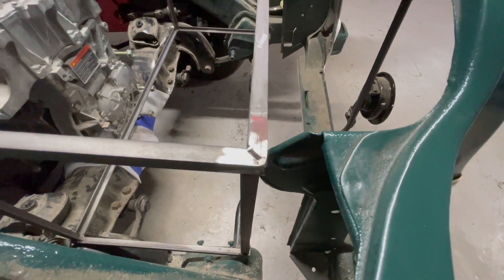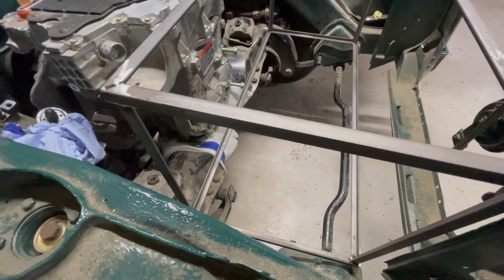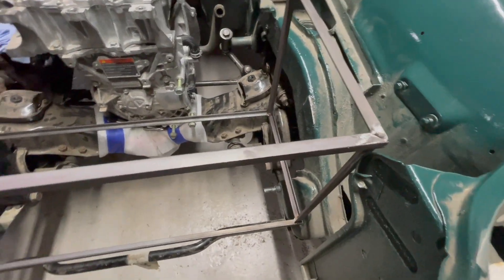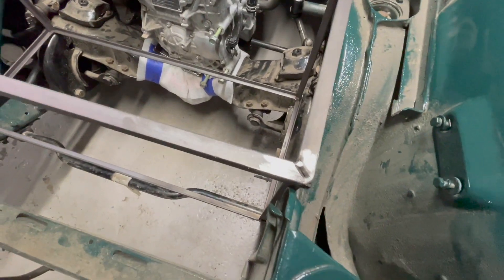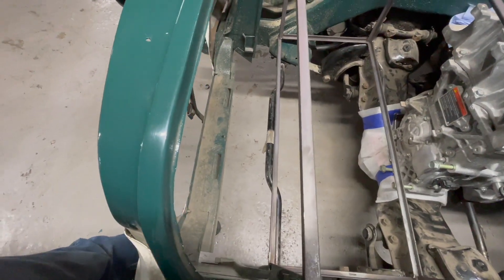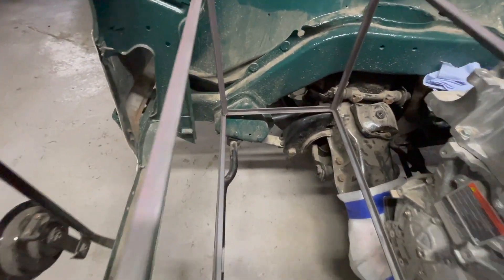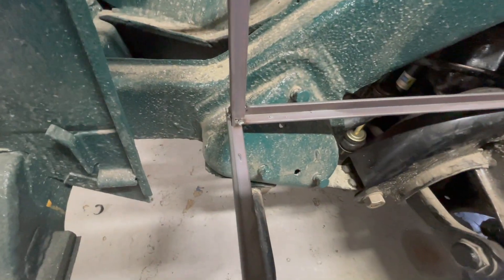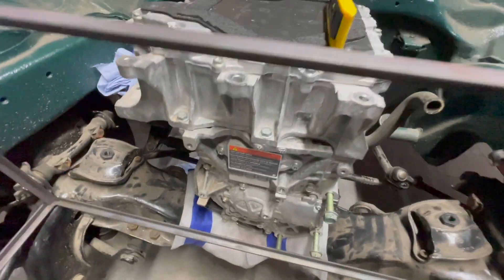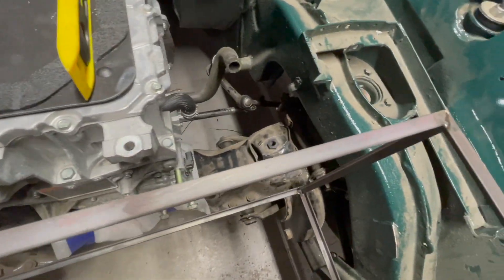We may have to trim the horns on the radiator mount so our radiators — for the coolant of the motor and the batteries — will fit nicely inside the radiator shroud. We don't need to go as far back as the original huge radiator used to do. You can see it fits nicely in there; this is just to get an idea of the space — we make these little skeletons.